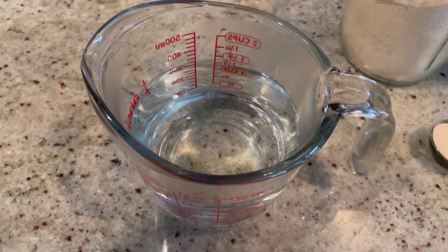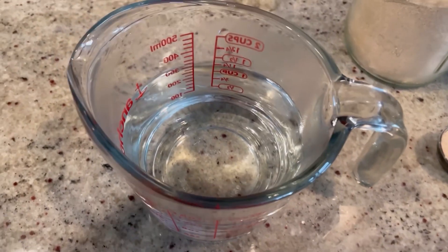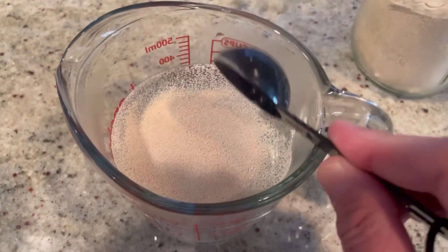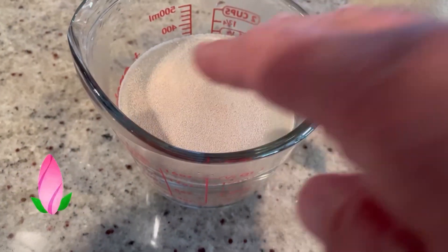The first thing you're going to do is heat up your one and a half cups of water to between 110 and 120 degrees. Here we are — 116. Perfect. To this, we're going to add one yeast packet, or two and a quarter teaspoons of active dry yeast. Give that a stir and allow it to bloom for about 5–10 minutes — you're going to see a nice big head on it.